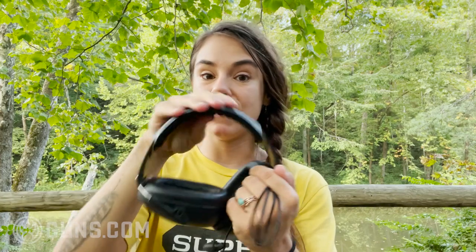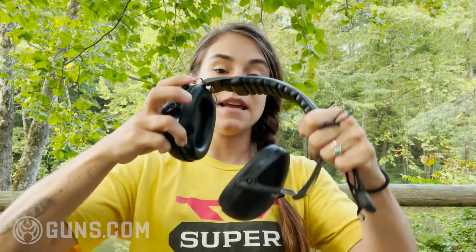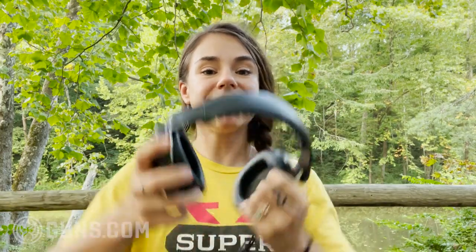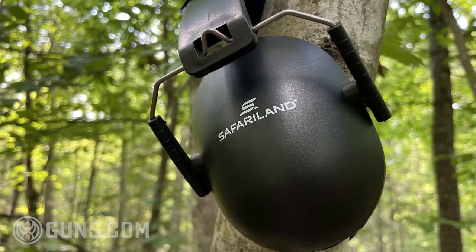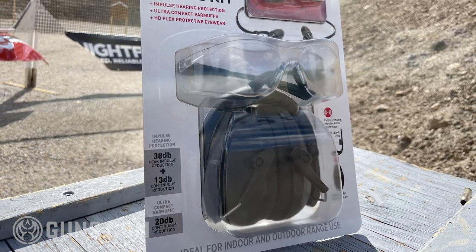The padding is not sewn in, it just moves around. The cups are pretty hard, which means they don't seal as well as other cups on the market. They can be upgraded with gel cups, which would help, but I don't know that it'd be a worthwhile investment on these earmuffs. This is really something for someone who just needs earplugs, muffs, and eye protection to get to the range — I would not say these are a long-term go-to pair.